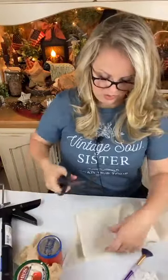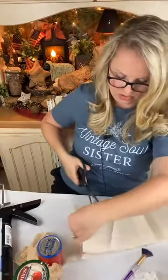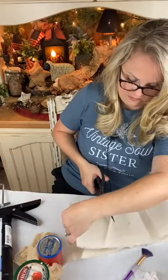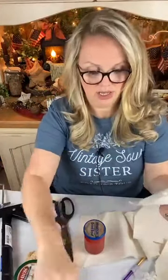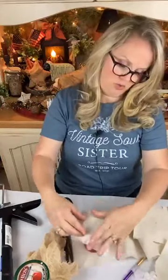I'm going to cut out some squares — actually, I'm going to rip it. Now that's going to be way too big for this little jar, but we'll trim it down. I like to rip this material because it gives you that real cute little tattered edge that just makes it look a little more homespun.